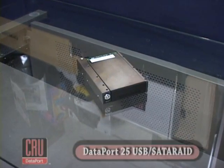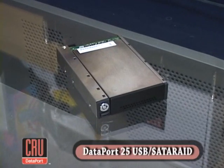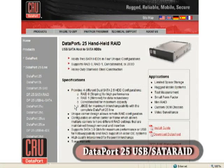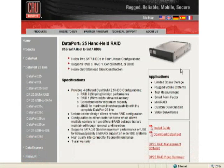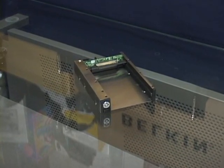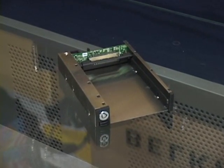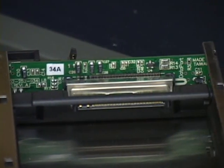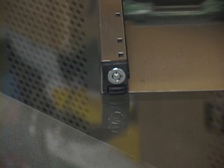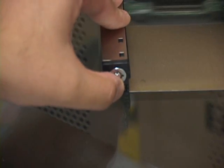The CRU Dataport 25 USB SATA RAID is a drive enclosure that fits two 2.5-inch laptop drives into the space of a single 3.5-inch hard drive or floppy. Rather than being just another enclosure that happens to carry two drives, the Dataport 25 can be set to use those two drives in any of four different RAID configurations. The kit comes with everything you need to get started. The frame is a sturdy piece of gear that contains all of the connectors and electronics that allow you to quickly dock and undock your Dataport 25 enclosure. The backplane has the docking connector and an interface electronics kit, while the front of the frame has an eject button underneath a key lock that serves as both a physical locking mechanism and an on-off switch.